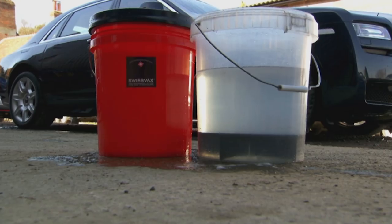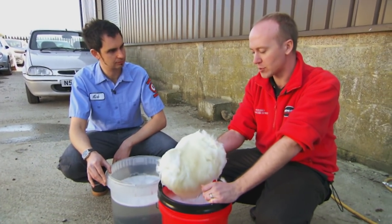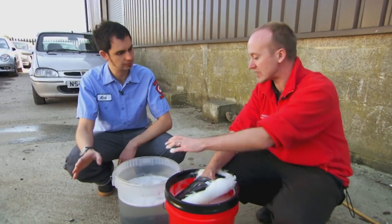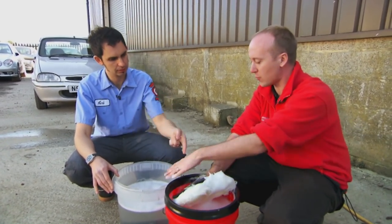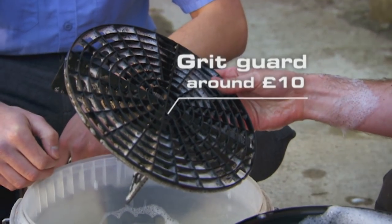Of course, just one bucket isn't enough for Paul. The idea being: you get the suds wash water from this bucket, wash a section of the car, and then rinse the mitt in this second bucket. The dirt will fall off there, and because of the guard at the bottom, it will fall through and you won't pick it back up.